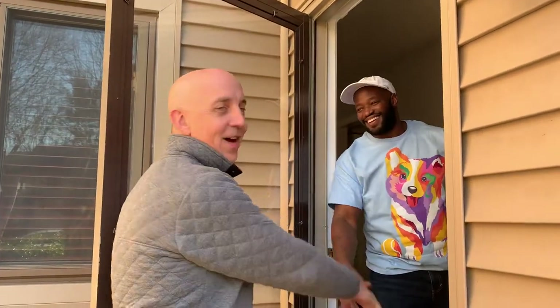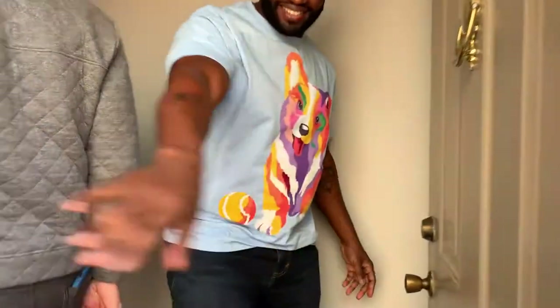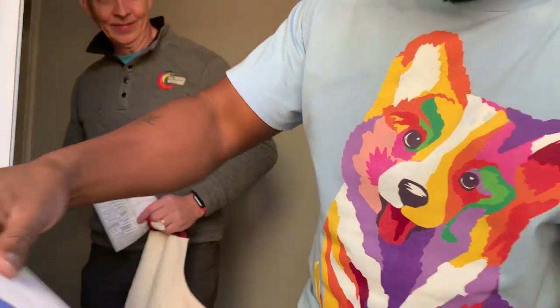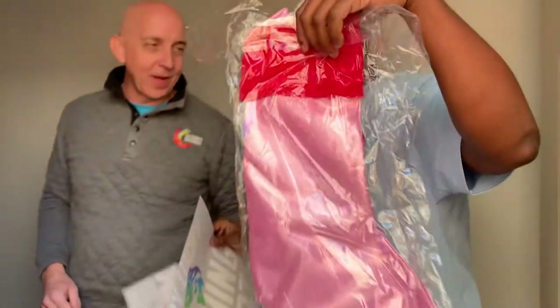The good news is he is here. Hey, how's it going? What's that in your hand right there? Yeah, it is. Super color. Got some blanks. We got some fun stuff.